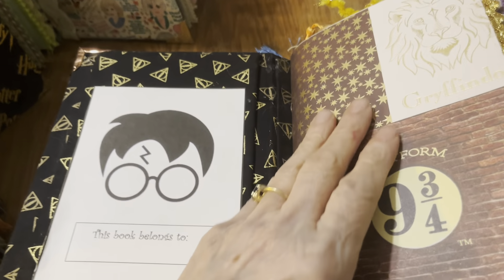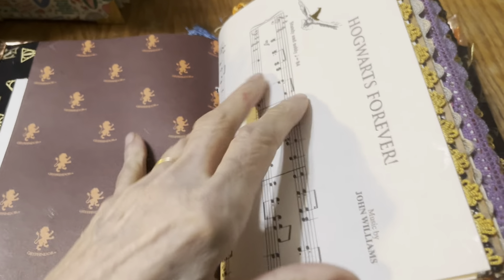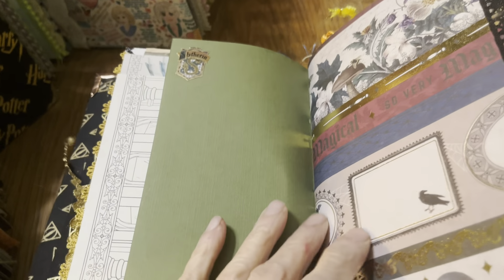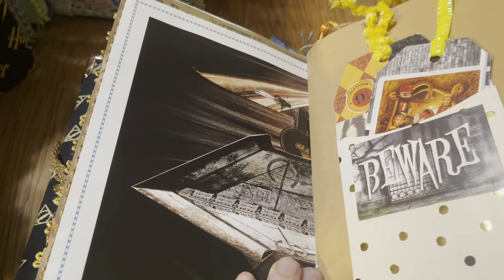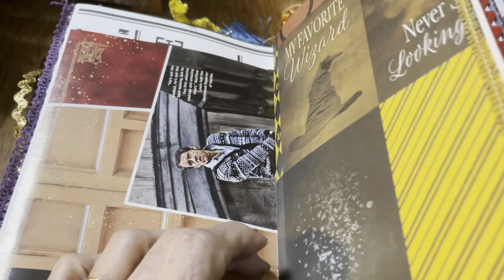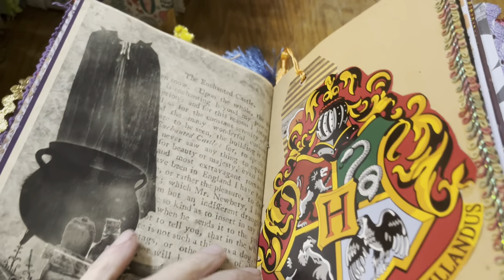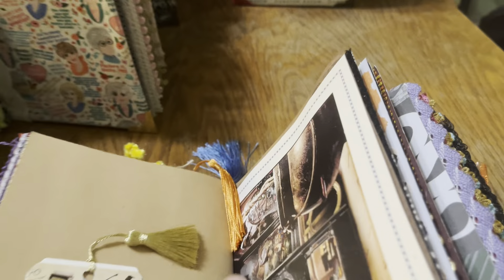This one has 200 pages. For example, this needs to be re-glued and I will take care of that. I have some of the Hogwarts sheet music in here. Some more tags — lots of tags. Writing pages, story pages. This is kind of cool — true story. This is a whole package of things; this is what Harry Potter received in the mail. The coloring pages. Another one of those glittery cauldrons.